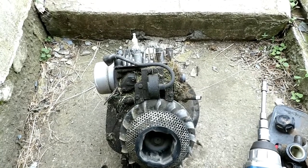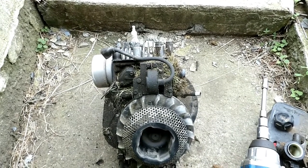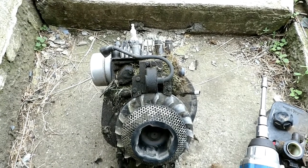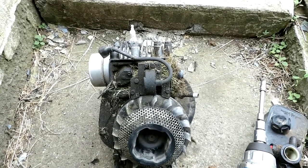These motors will pay you back if you spend a little time maintaining them — changing the oil, etc. You'll get years of service out of them. So it's well worth it.